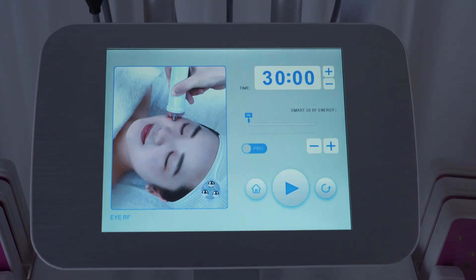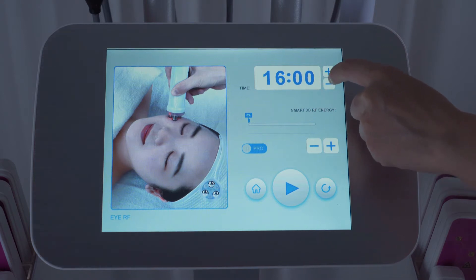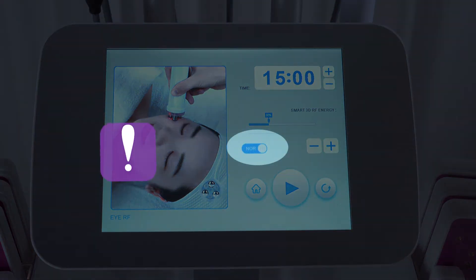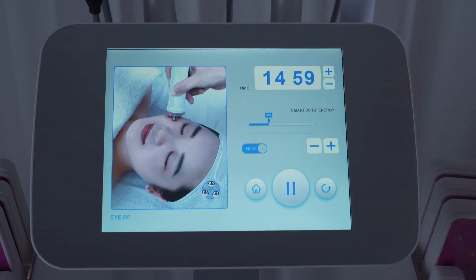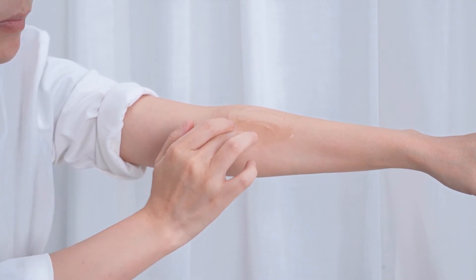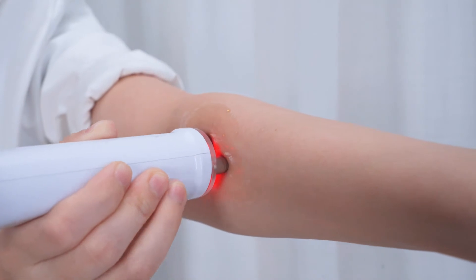Click iRF. Time range: about 15 minutes. Energy range: 20% to 80% is suggested. Select mode — there are normal and pro modes; select pro for beginners. Click to start. Make sure the treatment area is evenly applied with RF special gel or eye essence before operation.